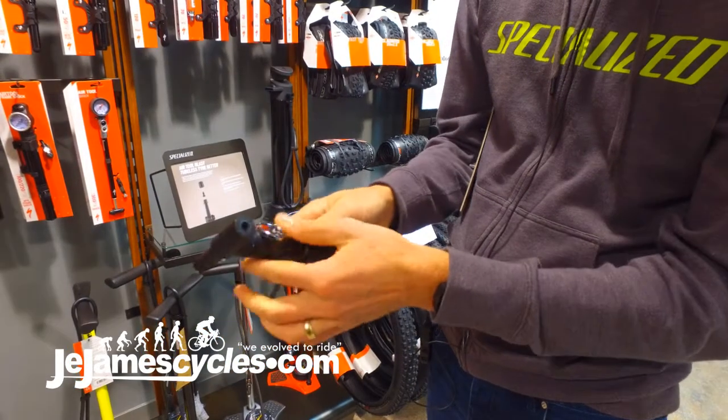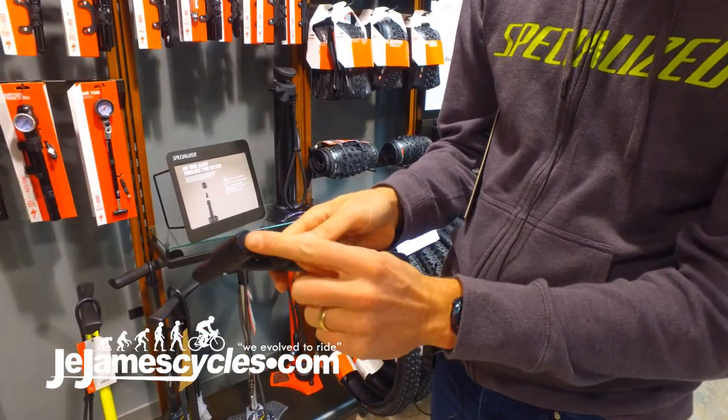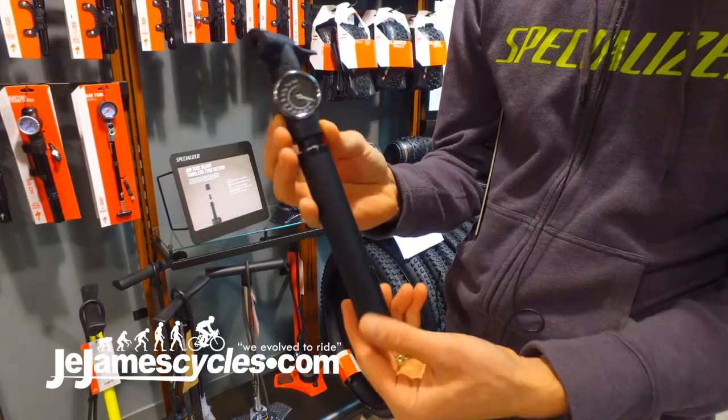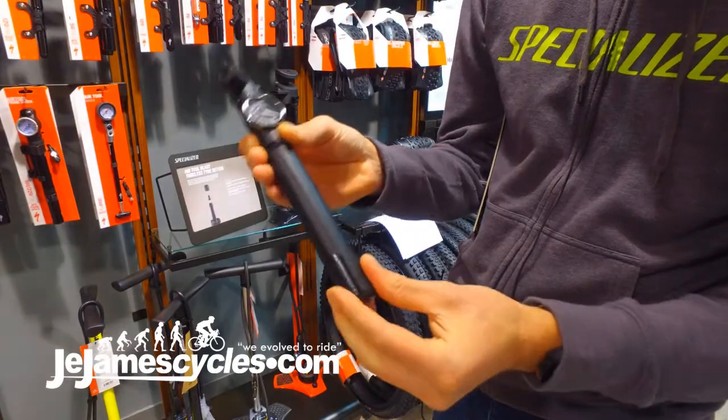Snap-on head does Presta and Schrader in the same go, and it also has a pressure gauge. Fantastic value for money, new for November.